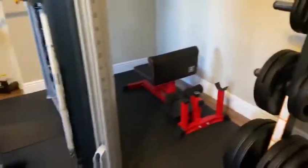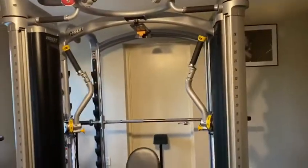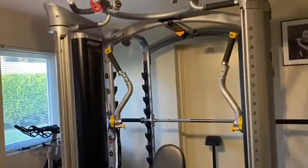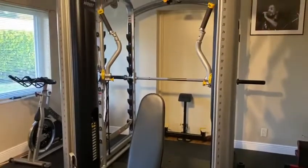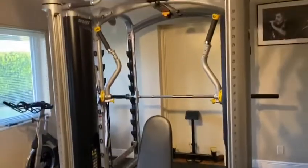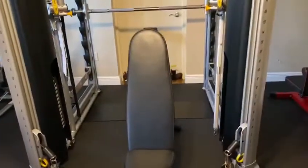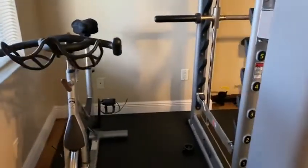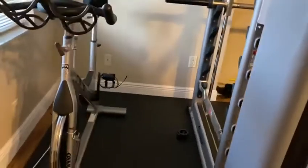I can utilize this either on the sister squat machine or right here on the Hoist MI7 Smith machine. The functional trainer — as you can see, I can do anything on this machine: chest, pull-ups, dips, legs, back, arms. I love this machine. I also have the spin bike here from Spinning.